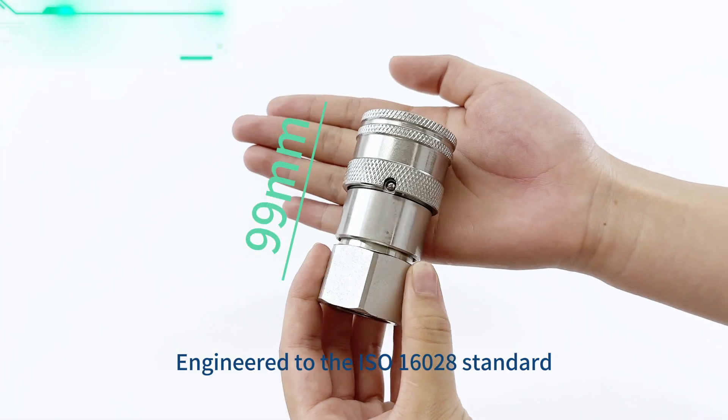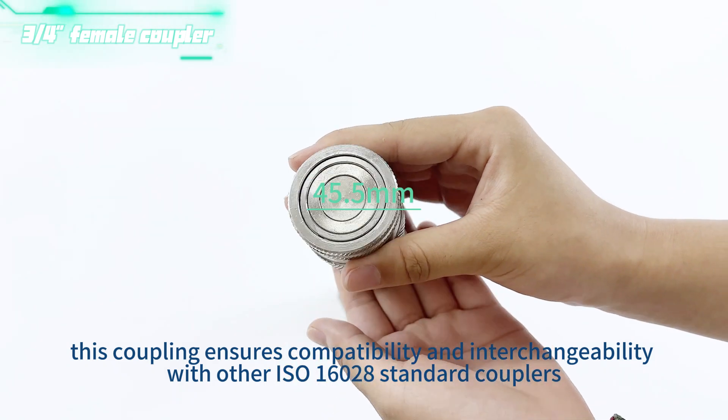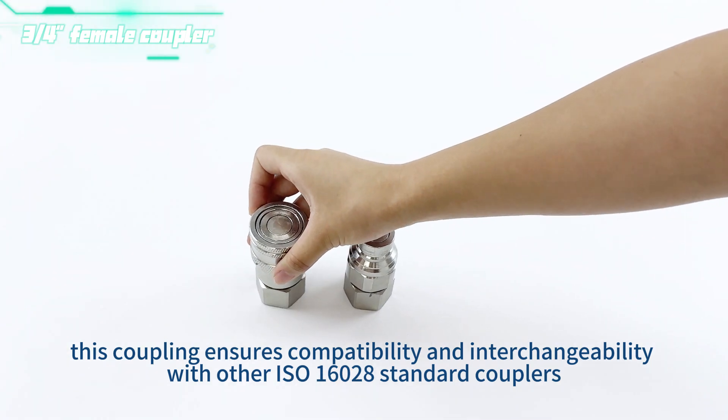Engineered to the ISO 16028 standard, this coupling ensures compatibility and interchangeability with other ISO 16028 standard couplers.